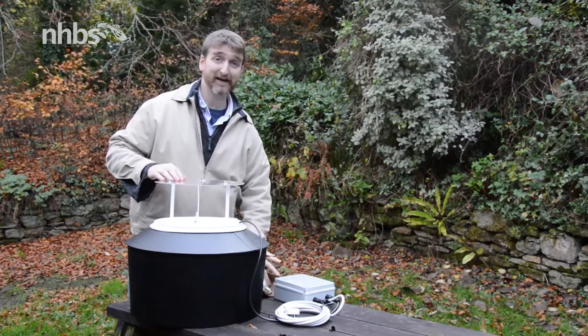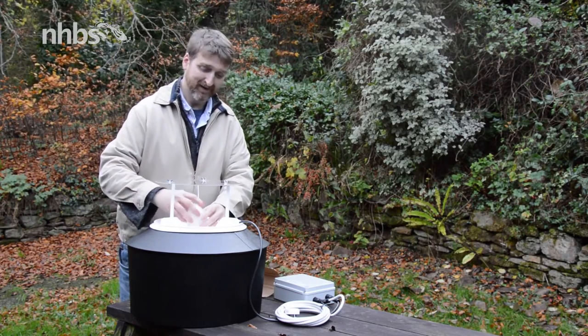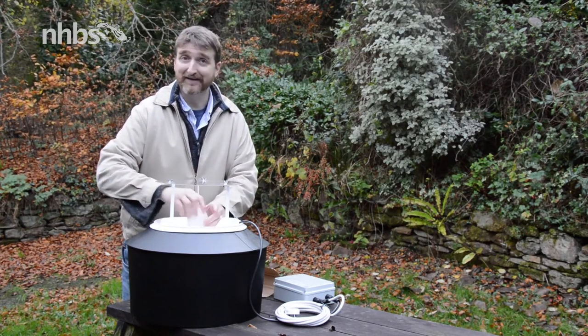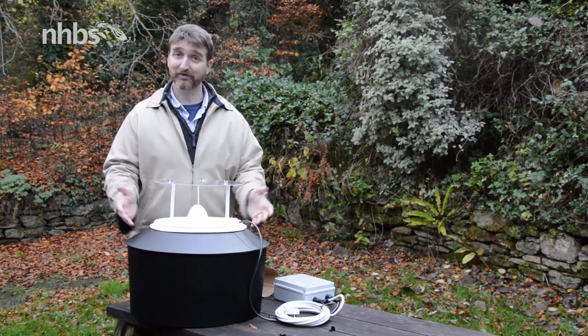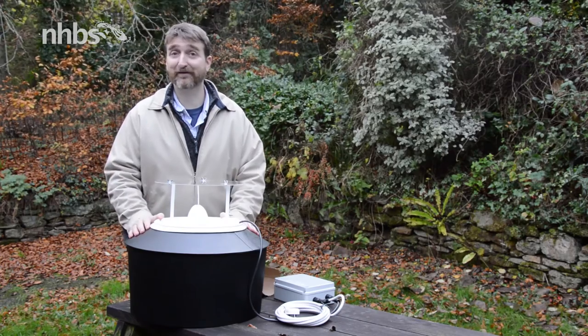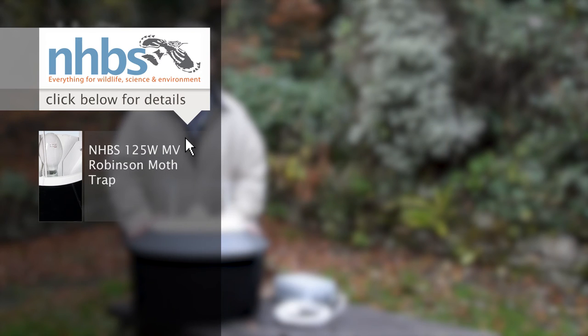And with that in place, all that remains is to screw the light bulb into the centre and then we'll be ready to go. Hope that's helped and if you want to find out any more, just visit the website or give one of our team a call.